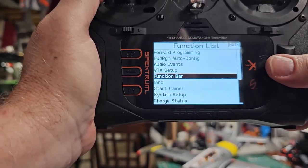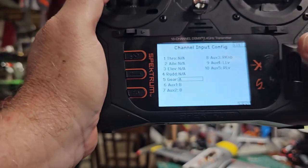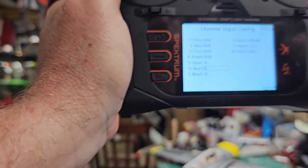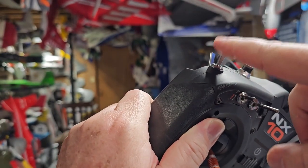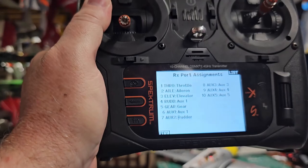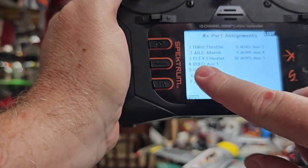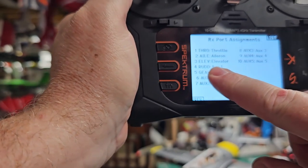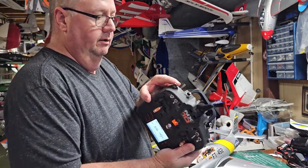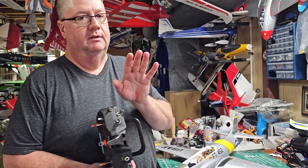To set it up, you plug the SBUS cable into your rudder port — this is after you've already bound the model and your profile is working. Go to channel assign and make sure AUX 1 is on whatever switch you want. I like my B switch, so I put it on B. That's your input config — how you're going to send information to the receiver. Then go to port assign and tell it that the rudder channel is being used for AUX 1. Once you do that, it automatically assigns the different levels of the vector system to your B switch.